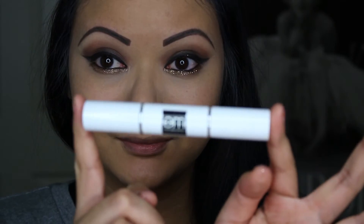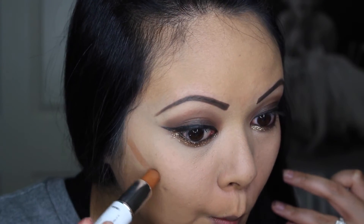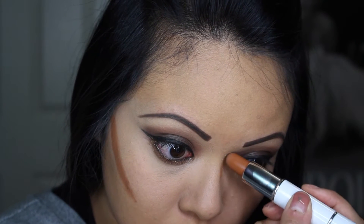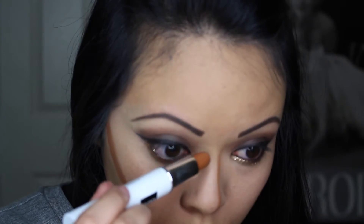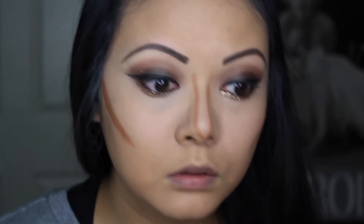Moving on to my favorite part — contouring. I just got the M Cosmetic Contour Dual... I don't know the name of it, but it's amazing. It makes contouring so much easier. So just contour your face and blend everything away.